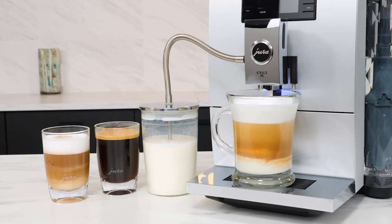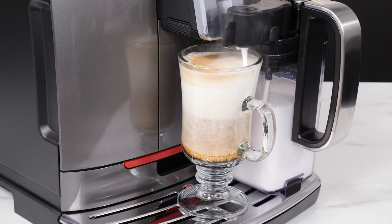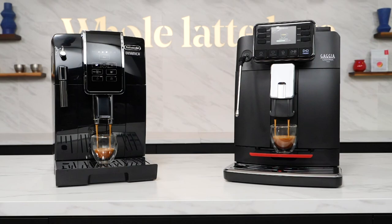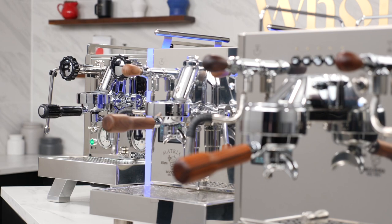Most machines include a milk system, whether it's a manual frothing wand, a tube leading to a separate container, or a detachable milk carafe that can be stashed away in your fridge between uses. Super autos don't require a deep knowledge of espresso and are as easy as it gets to make a great cup of coffee, latte, cappuccino, or more at the touch of a button and in the comfort of your own home.